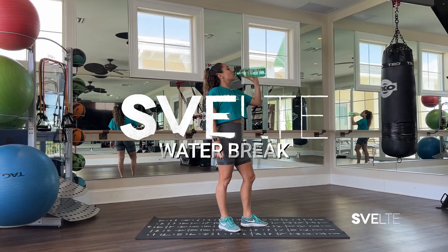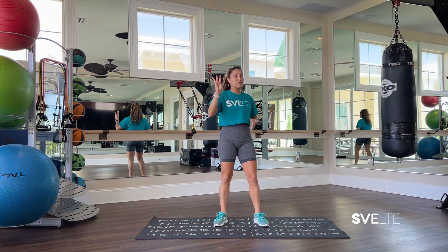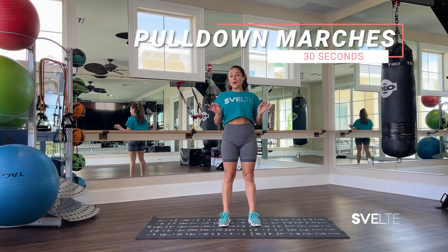Water break, stretch break, breath break, and then we're going to crush it with set number three. My beautiful people, set number three — we're almost there. You got this, you're doing amazing. Starting position for our pull-down marches.